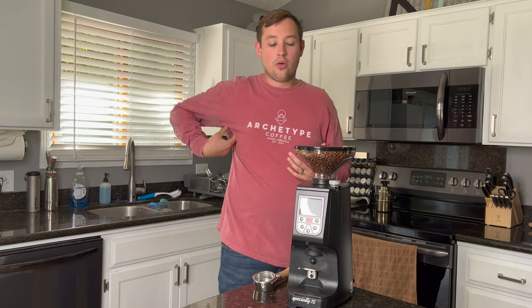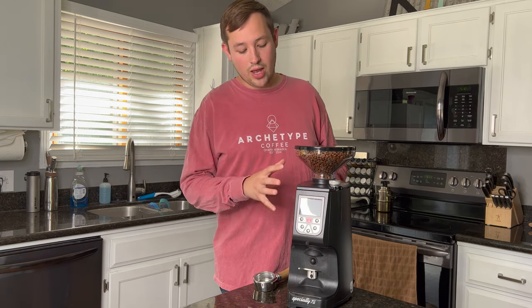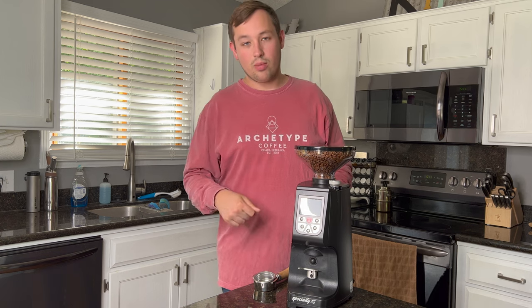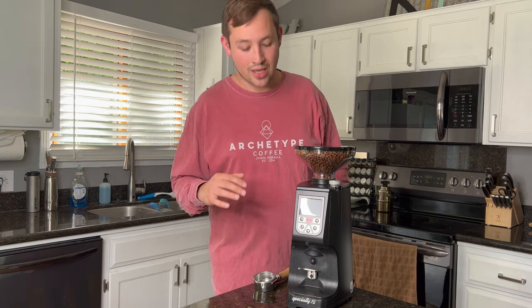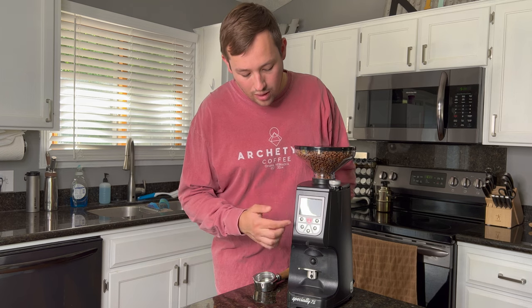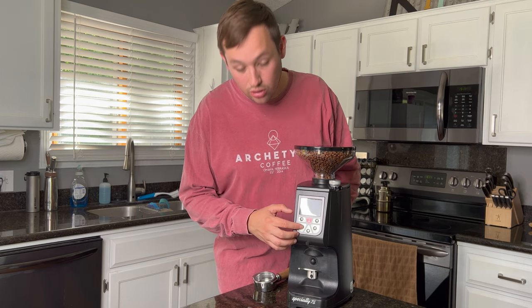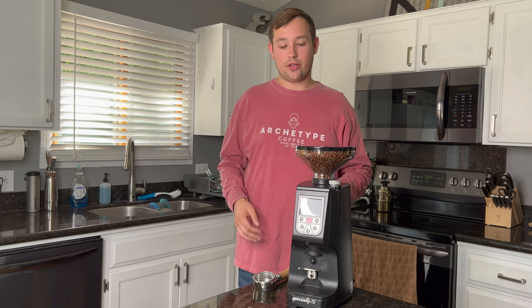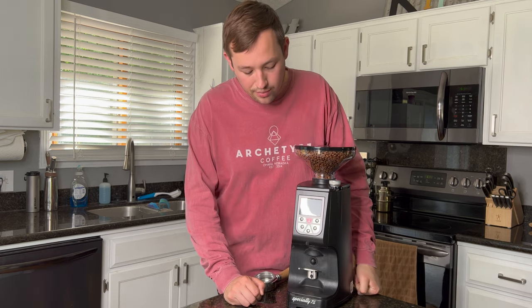In a home setting there's this concept called retention — basically brewing with stale coffee that was stored in the machine and transferred into your portafilter. What a lot of people do at home is set the single-shot button to run for about half a second, which purges out the old excess grinds, and then switch to the double-shot setting, which would be their typical 18-gram dose.